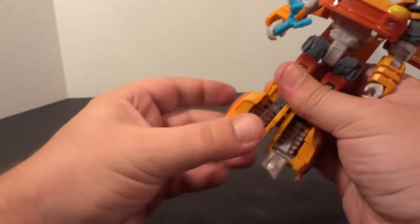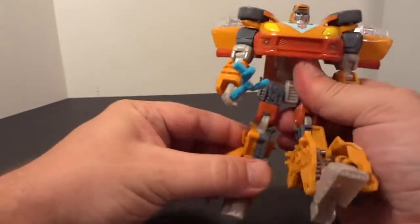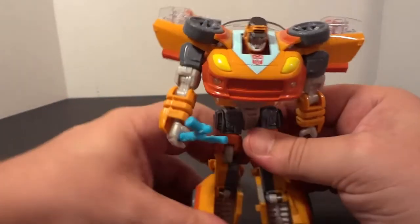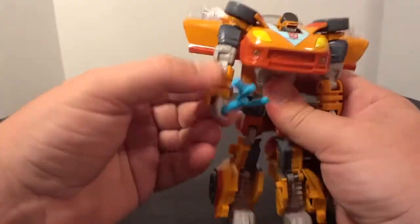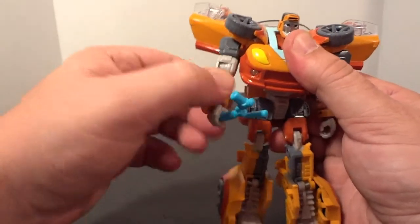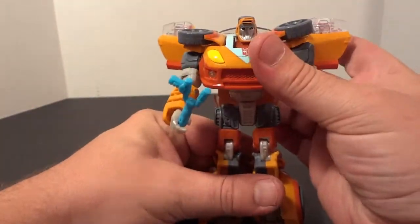So his ankles — you can move this up and down, this up and down. Knees are ball joints. You can even twist right here, so you can get lots of different poses out of him. The wrists move. This up and down. See how his head keeps going up and down still. And then you can twist right here, both sides.